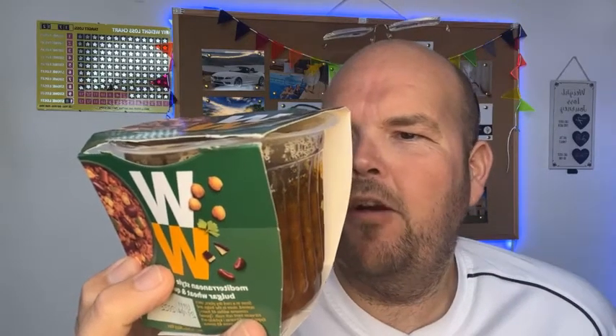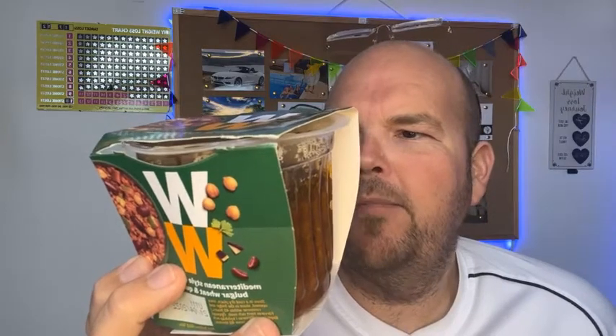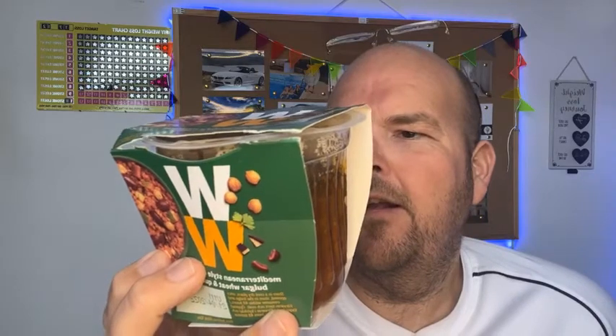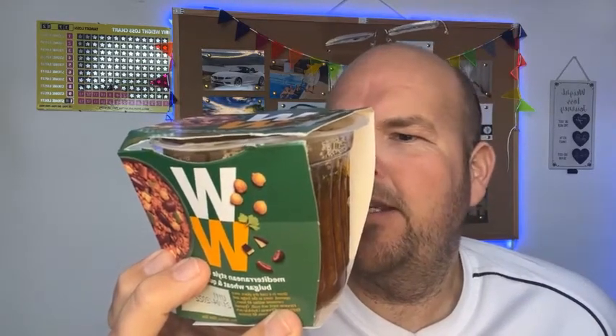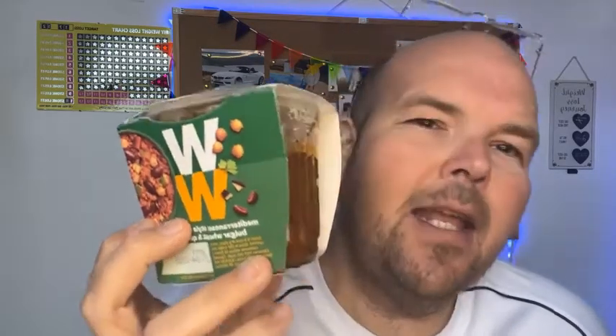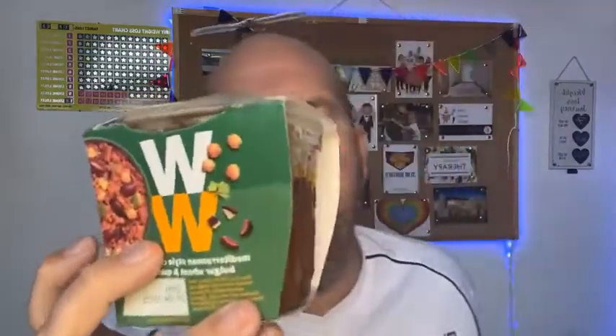Looking at the carbs per portion, there are 45 grams of carbs because it has lots of grains in it. The protein, which I know lots of you like to hear about, is 10 grams per 280 gram pot. So it's not high in protein but it does have some.